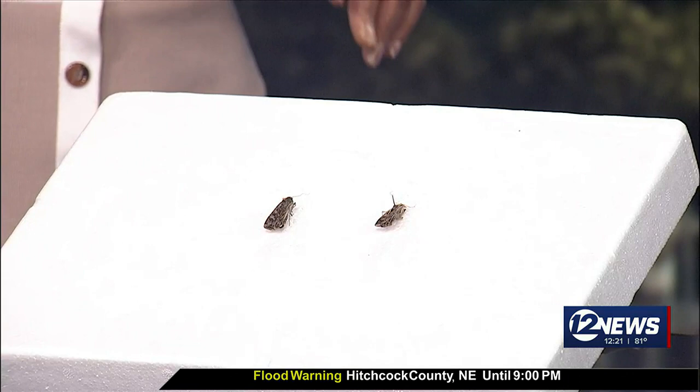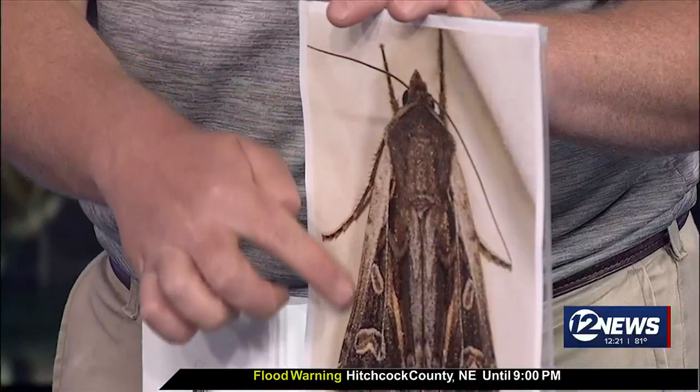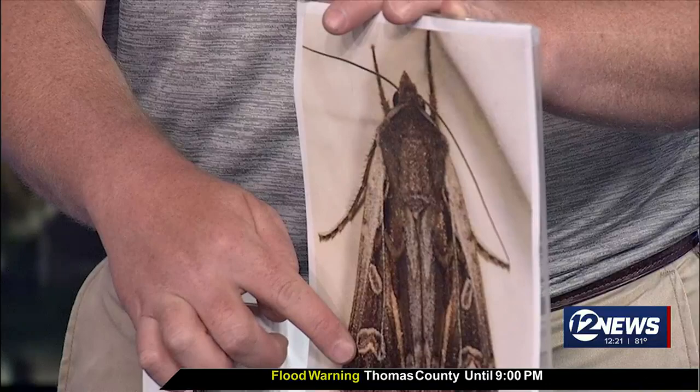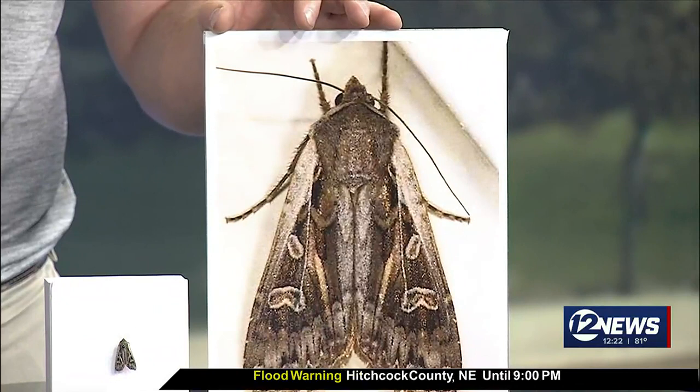People are seeing them right now — some people are seeing a lot of them. Now, there is a distinguished mark that you can tell if they are the army cutworms. The color of the moth itself is not a great way to identify it. The female moths are typically more gray, and the male moths are typically more brown. But the patterns on the back of the wings are what identify this moth. On each side of the wing, you're going to see a round circular-ish spot above a larger kidney-shaped spot right below that. You'll see those spots on each side of the wing, so you'll typically have two round spots and two kidney-shaped spots on the back side of the wings.